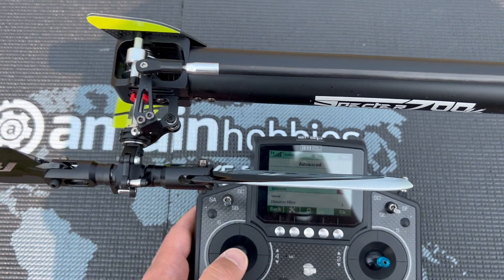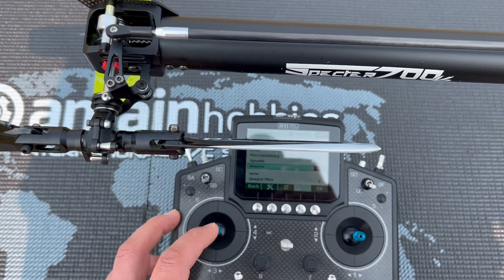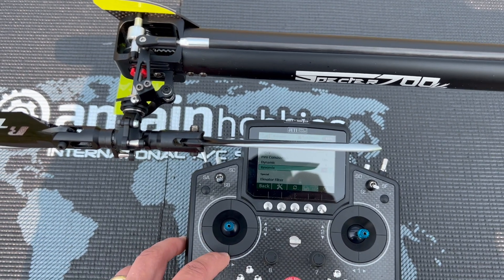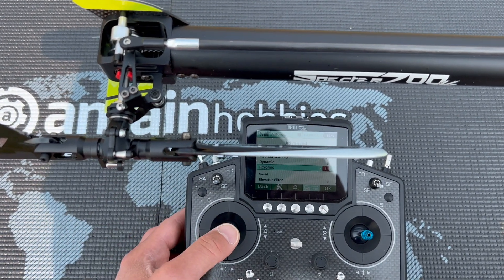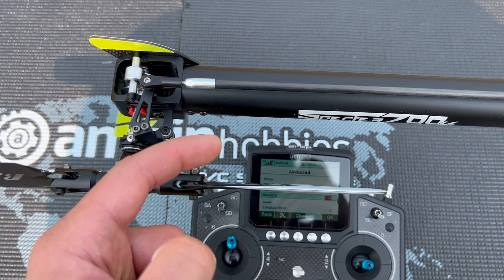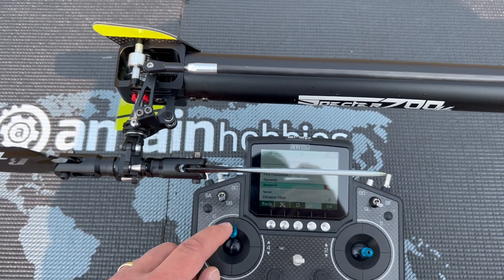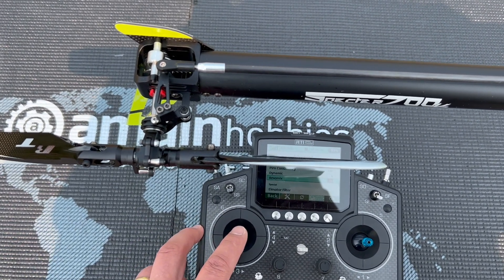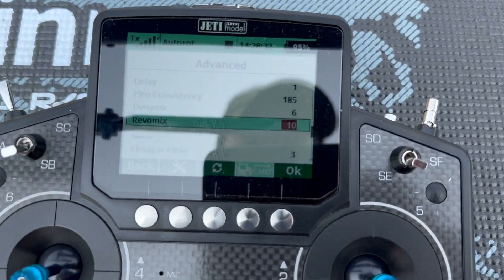Basically what it does is that whenever I move the collective stick, it feeds some pre-compensation on the tail. Right now I'm at mid stick, and I have this set so that I have negative 13, zero, and positive 13 collective degrees. So moving up — you can see the tail rod pulls forward. I'm not feeding any rudder command; this is purely collective. Now mid stick goes back to normal, and low stick again feeds some tail.